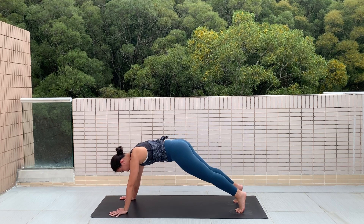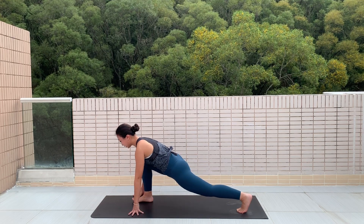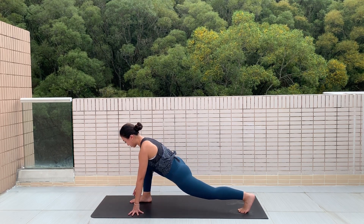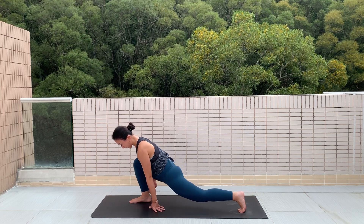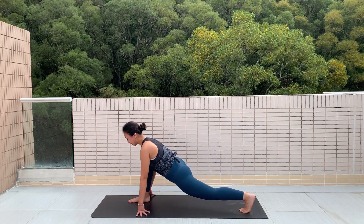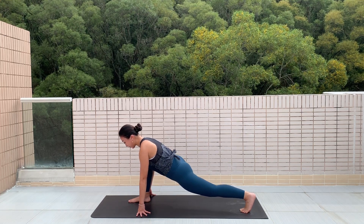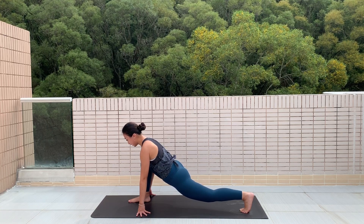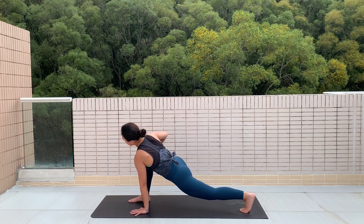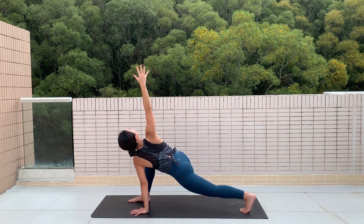Slowly bring yourself back into a plank, float your right foot up and step forward into a lunge. We're just going to stretch out those hip flexors. Make sure the right knee doesn't pass the right heel — try to keep it just on top. If you need a block, feel free to place it under your hands. Try to keep the back leg straight, sinking your hips into the floor. You can add a rotation here — twist towards the bent knee and reach up to the sky, opening your chest.